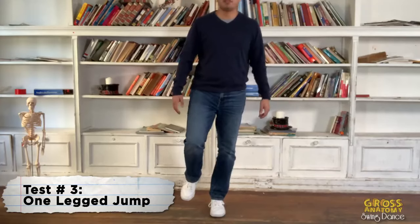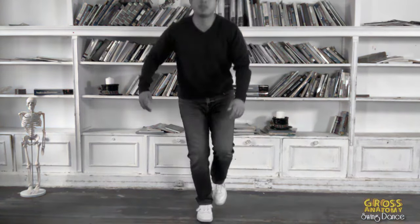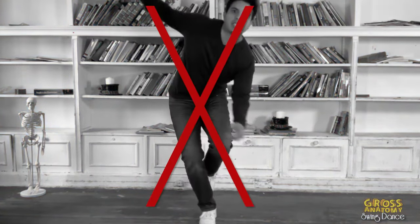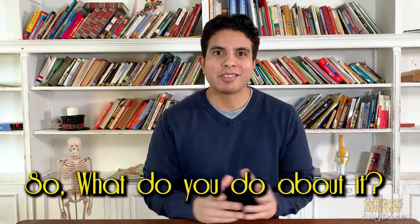Lastly, the one-legged jump. Stand on one leg, jump, and stick the landing. Once again, keep an eye on how much that knee moves side to side. If you noticed a lot of instability or wobbling during any of these tests, it is likely this is the primary reason for your chronic knee pain.